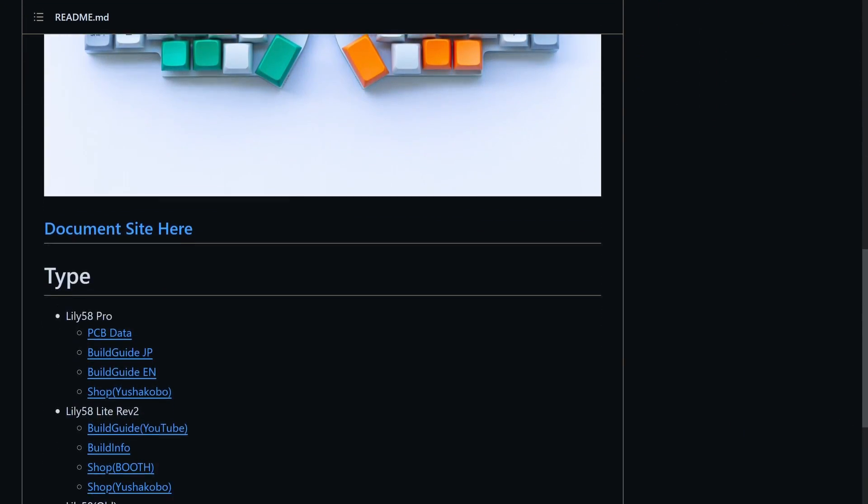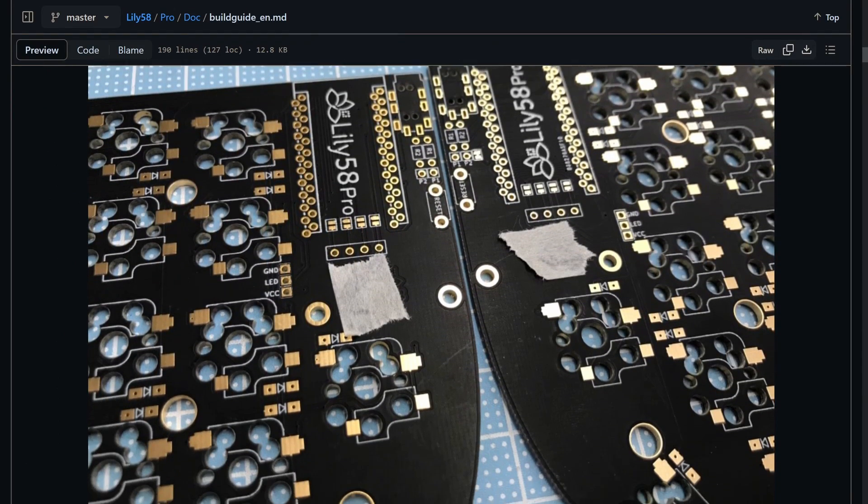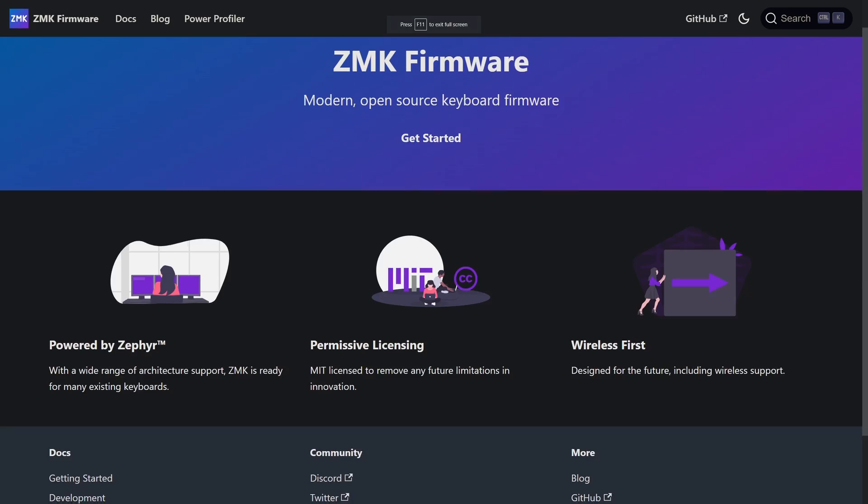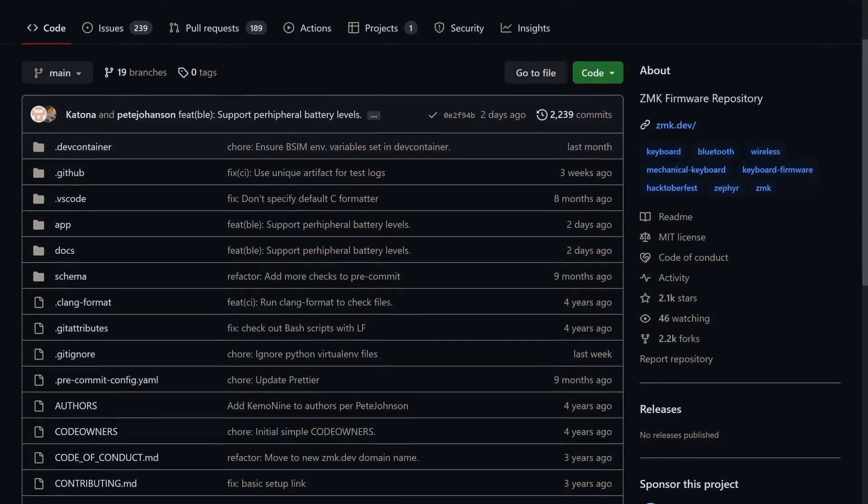Because the Lily58 is an open source keyboard, all of the files that you need to build it are freely available on GitHub. It's really just a matter of buying all the parts and putting everything together. Now before you go out and buy all the parts, it's important to first determine what firmware you want to use — you can even go as far as building your own, but two of the most popular ones are ZMK and QMK.